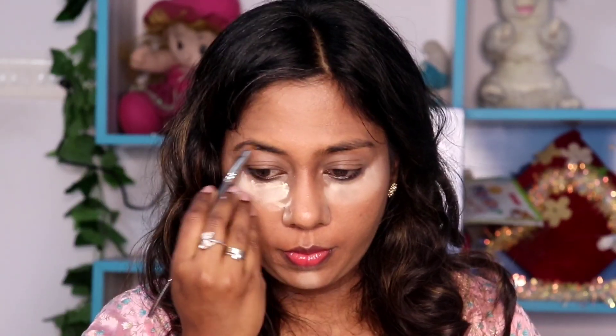For eyebrows, use a Swiss Beauty gel eyeliner to fill the eyebrows. This is a black shade. For this festive look, you will have a black shade on the brows.